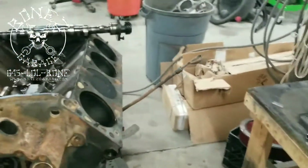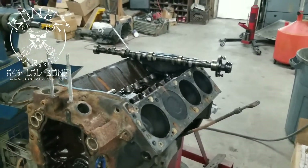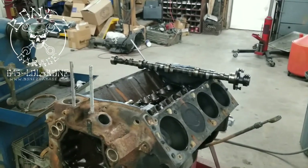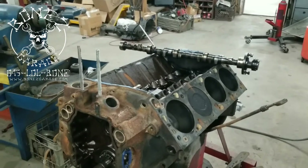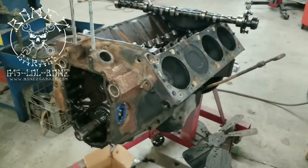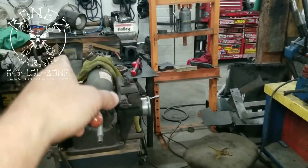Once we get all the parts back we'll put everything together and make this a really nice motor. This thing should be pushing anywhere from 400 to 475 horsepower and probably in the neighborhood of 650 to 675, maybe 700 foot-pounds of torque — it just depends on how much we're taking off the deck and the bottom of the heads.